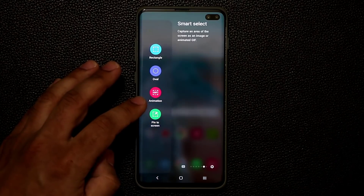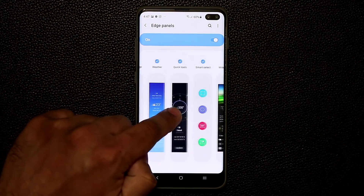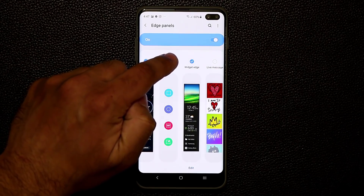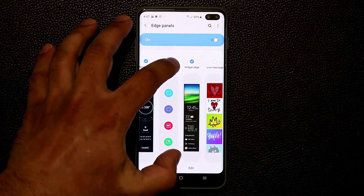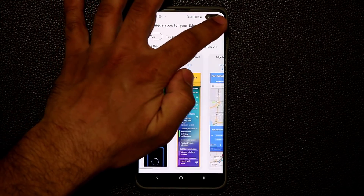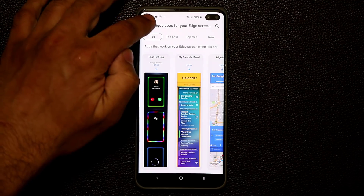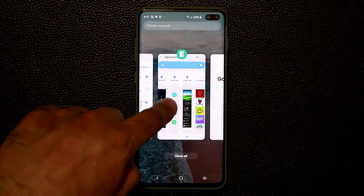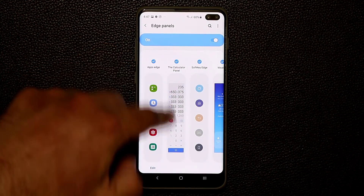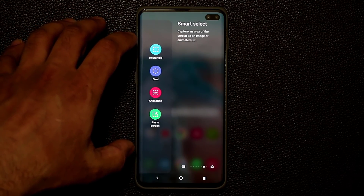To enable this option, go to Settings and enable it in the Edge Panels — it's called the Smart Select option. If it's not there, go to the Galaxy Store, search for Smart Select, download it by tapping that button, and it will show up in your edge panel. Just enable it and now you have this powerful screenshot and GIF maker utility right there.